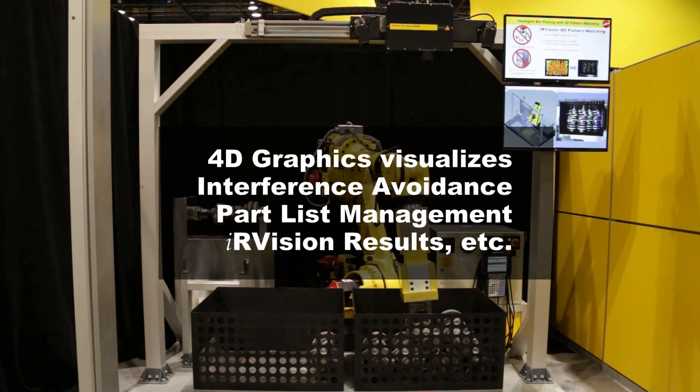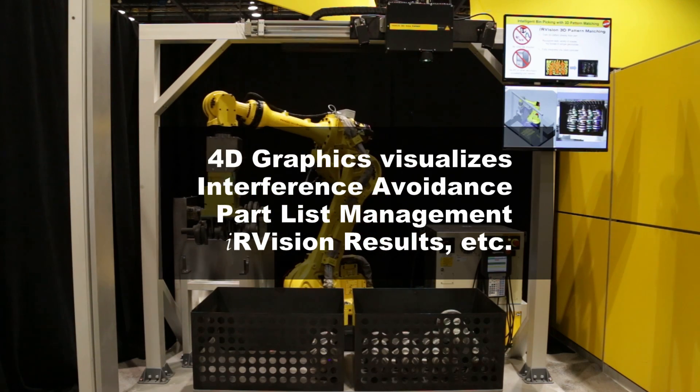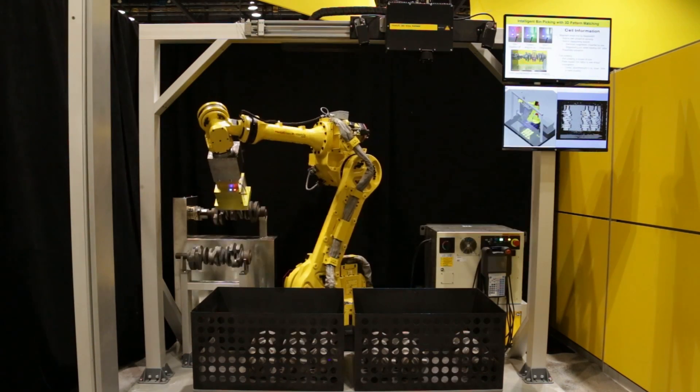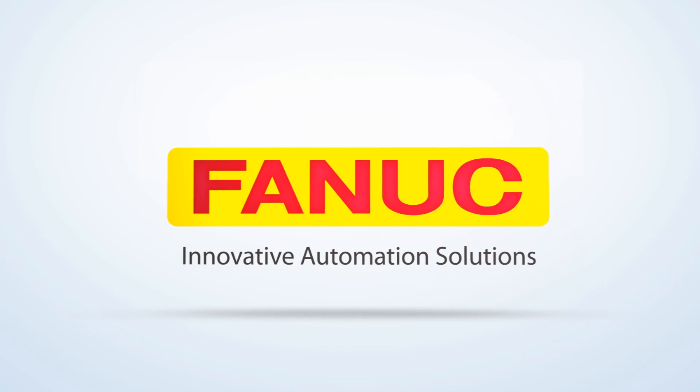4D graphics can visualize settings and results for interference avoidance, part list management functions, IR Vision results, and many other aspects of the robot's setup, making it a great tool for robot setup and debug.